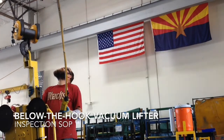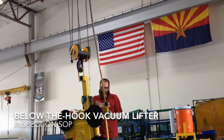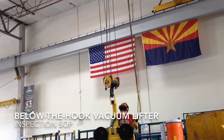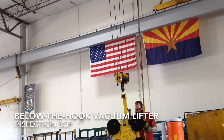At Walters and Wolf, below the hook vacuum lifters are used on a daily basis in both shop and field applications. This video will cover the standard operating procedure for the daily inspection form for below the hook vacuum lifters.